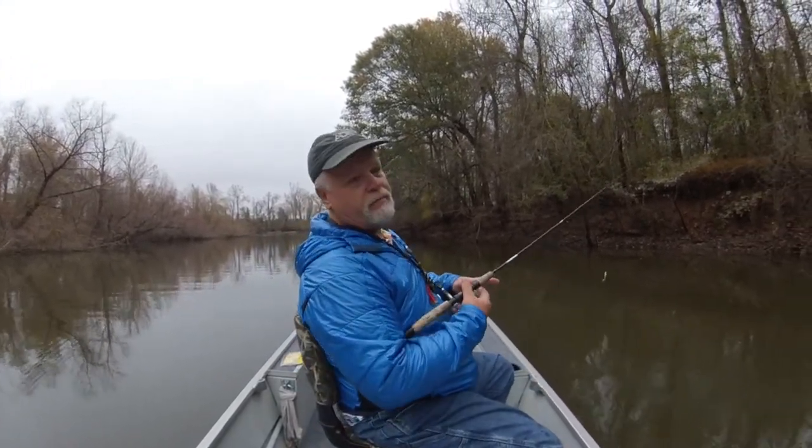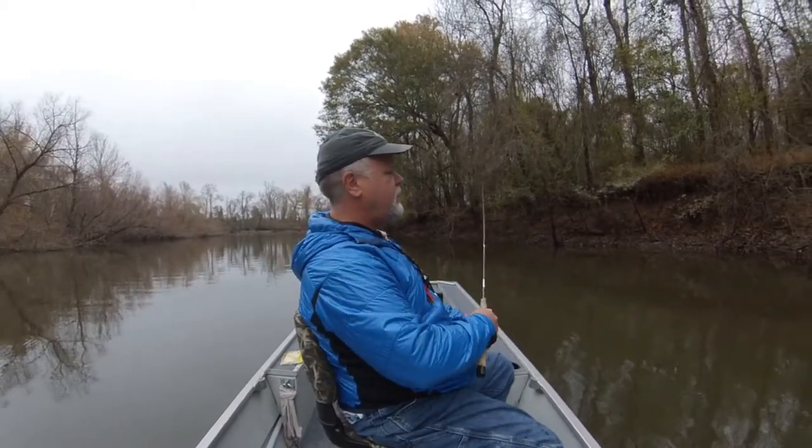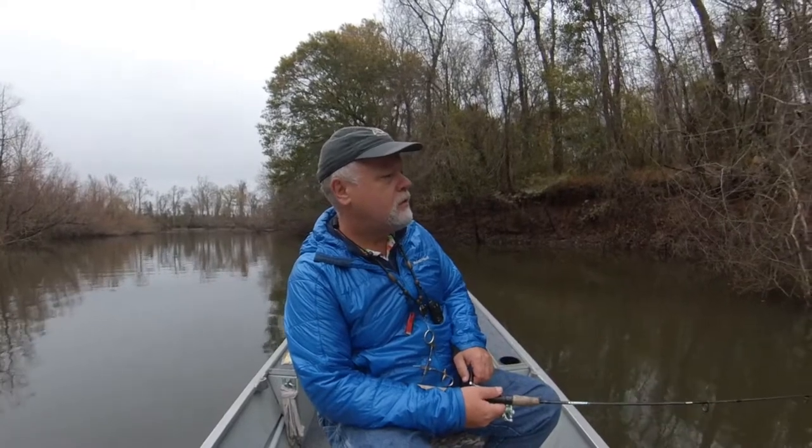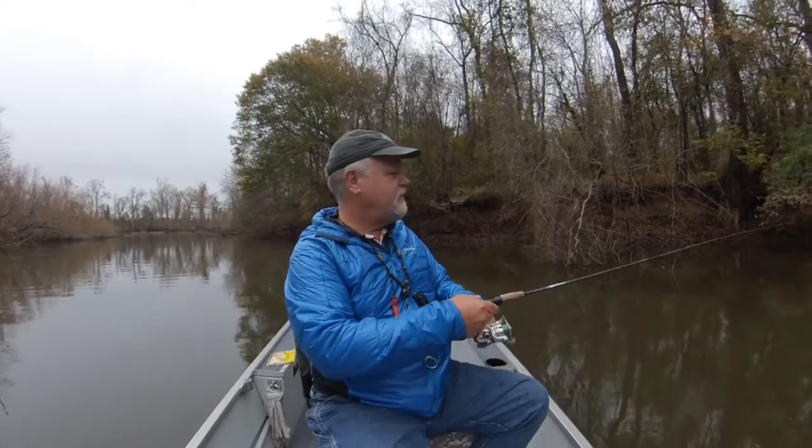On my last episode, I thought they were white crappie, but white crappie aren't on this side of the Appalachian Mountains — so they have to be black crappie. They're just really pale compared to what I'm used to up north. No problem, I'll take it — a lot of fun.